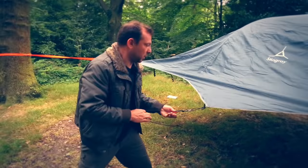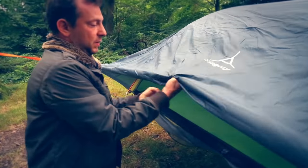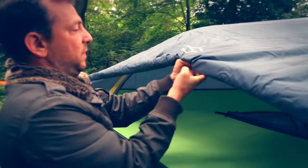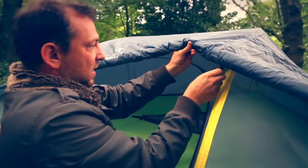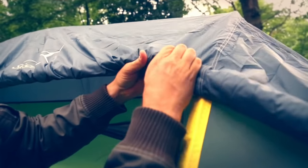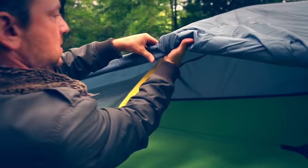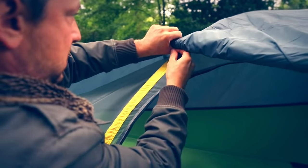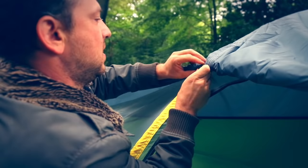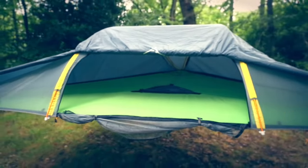We often get asked what the two clips at the front are for on the Stingray. If you roll your Stingray flysheet up, you'll find two little C-clips. The flysheet simply pops into those clips, allowing the door to stay open.